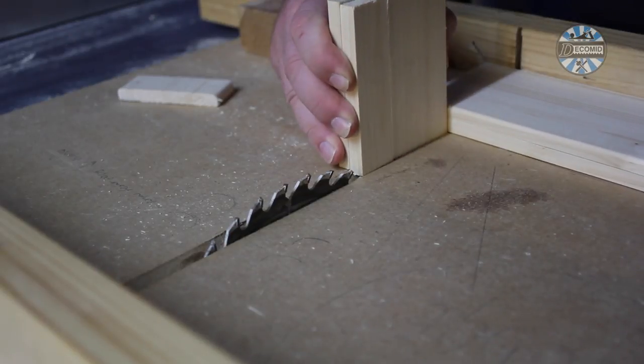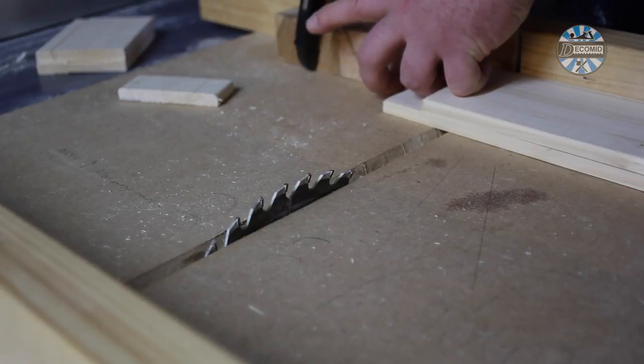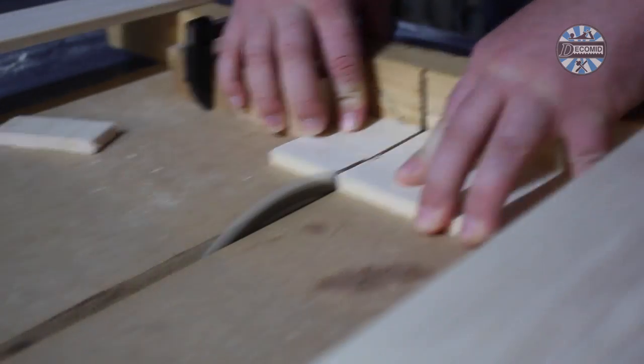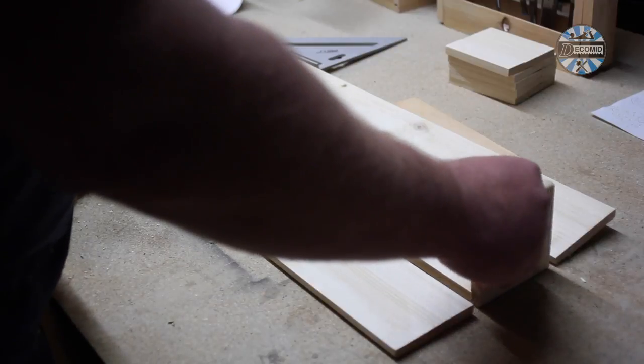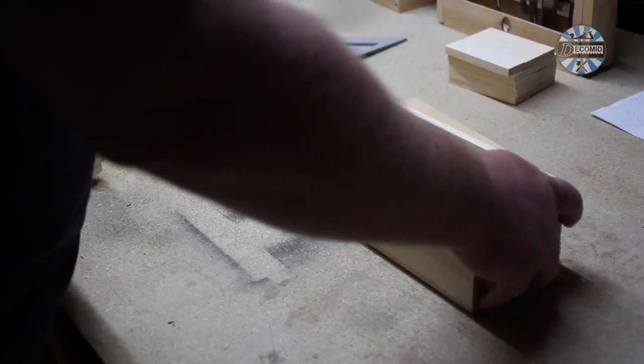To make the bottoms of each tray fit properly you need to subtract the thickness of two ends from the length. Since these are for outdoors I'm not worrying too much about absolute accuracy here since the thickness of the cuts was variable. It's worth doing a quick test fit at this stage just to ensure you're not too far out. This looked pretty good so I moved on.